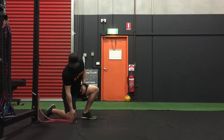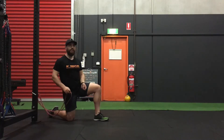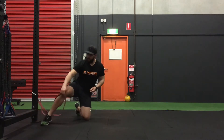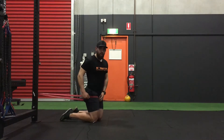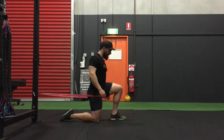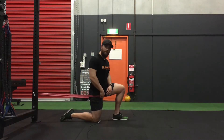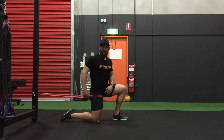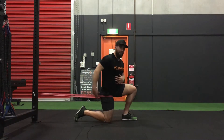For today's exercise, you're going to use a band anchored to the wall or rack and do a kneeling hip flexor stretch. Drop one knee down onto the floor with the opposite leg out in front. Attach the band to the knee that's on the floor, keeping the band high up in your hip crease and anchored roughly level to your hips. Scootch forward to get a little bit of tension onto that band.